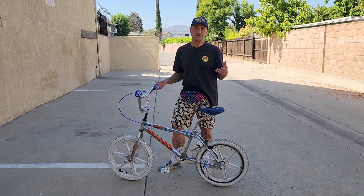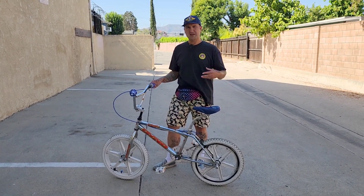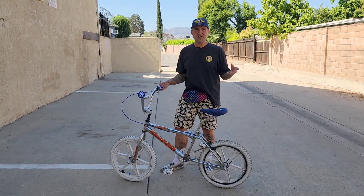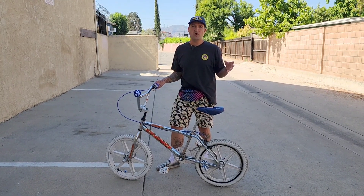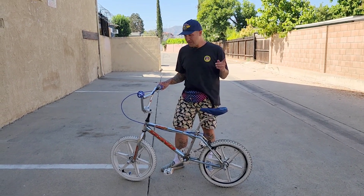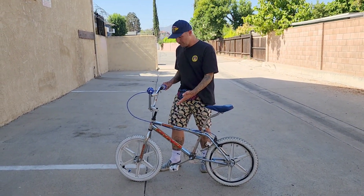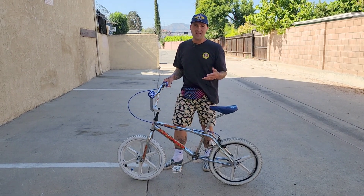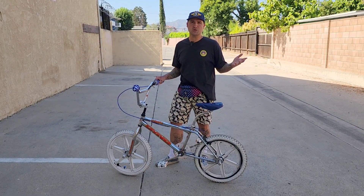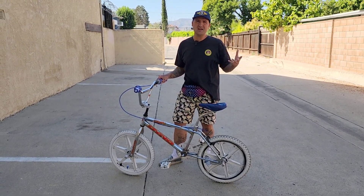Now let me say this before we get started. I know there's going to be a lot of people in the comments saying I shouldn't do this to this bike, that it should be left original — it's a survivor. But there's really nothing I'm going to do that can't be undone. If we decide we want to go back to chrome, we can always re-chrome it. All the original parts I either have or I'll be keeping. The only thing that won't be original is the decals — you can get those on eBay. The current ones are starting to crack and peel anyway, and I really want to take care of this rust before it becomes a bigger problem.